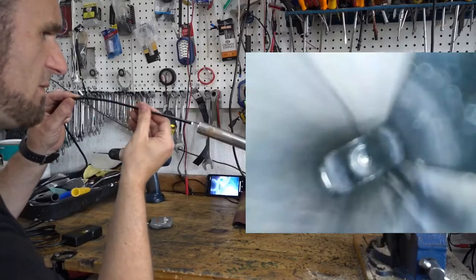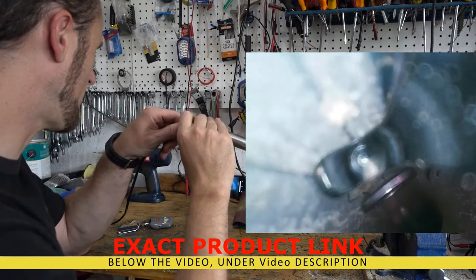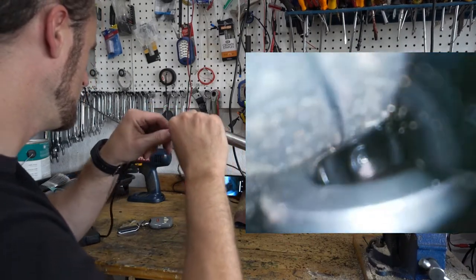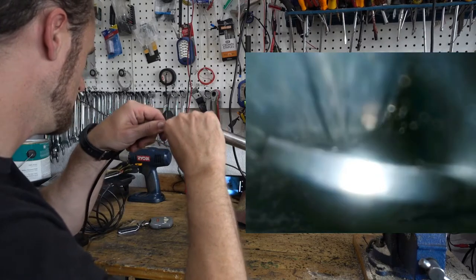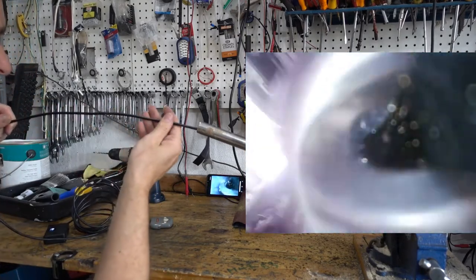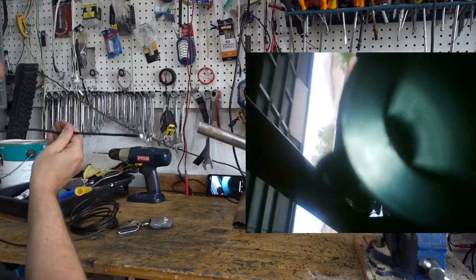Let's try the hook first — it's semi-flexible. I'm going to set up the hook, and there it is, that little piece of metal that we just dropped in. Wow, it's coming out! So you drop something in your motor — how easy is it to pull it out? Amazing, right?